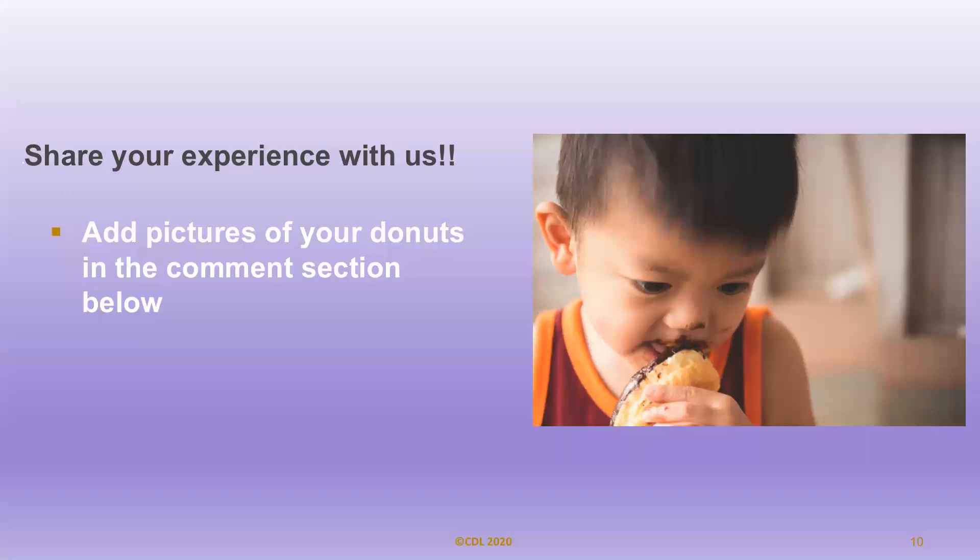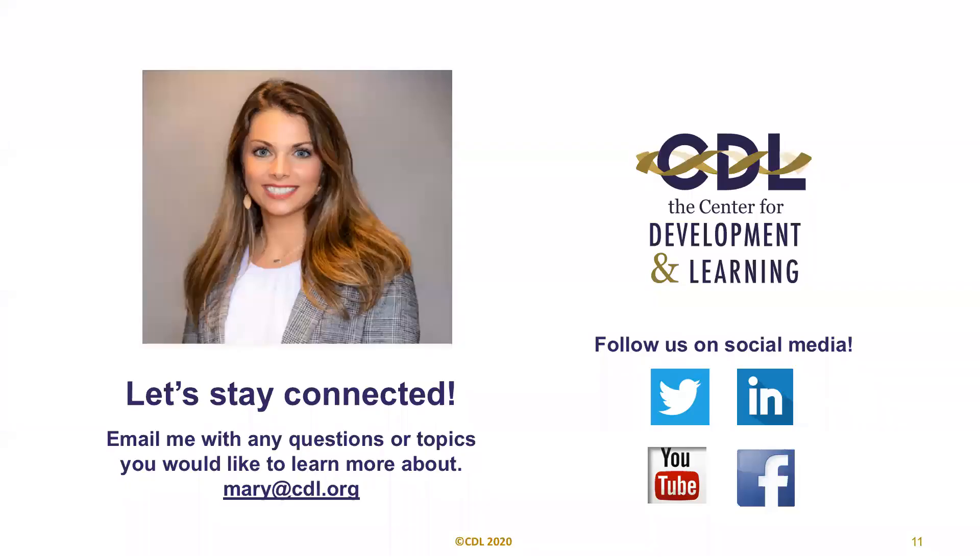We would love for you to share your experience with us. You can add pictures of your doughnuts in the comments section below. Thank you all for joining today. I would love to stay connected — you can email me with any questions or topics you would like to learn more about at Mary@CDL.org.